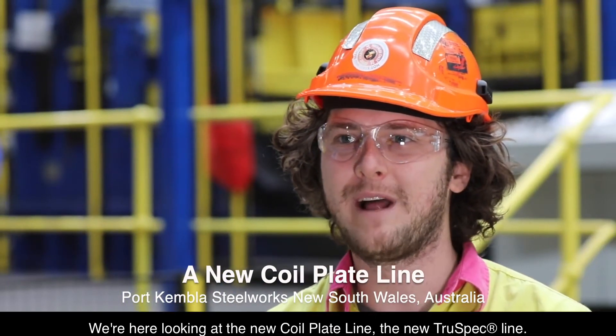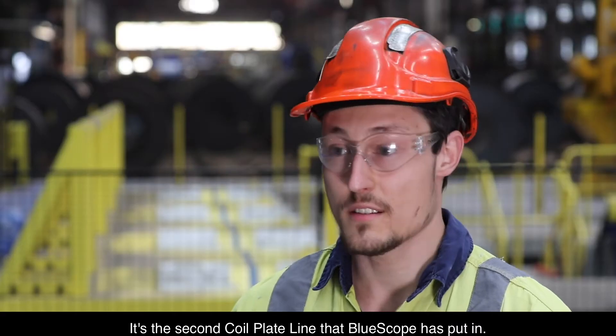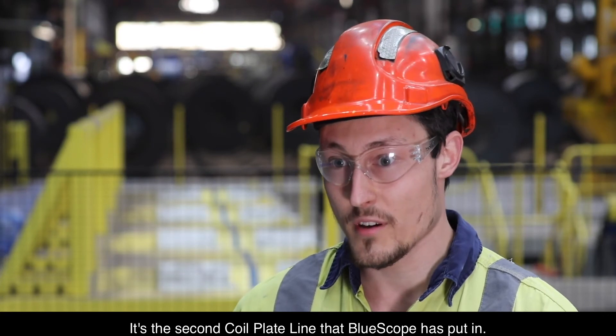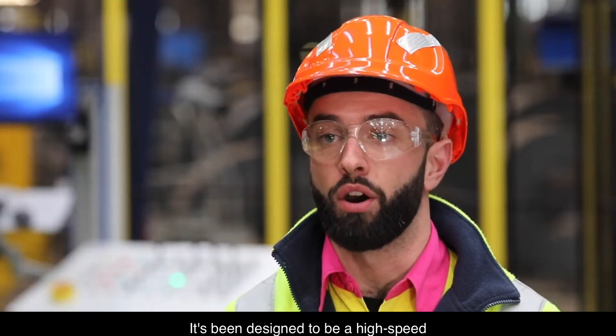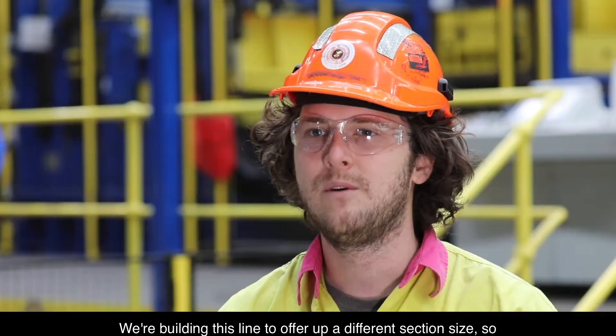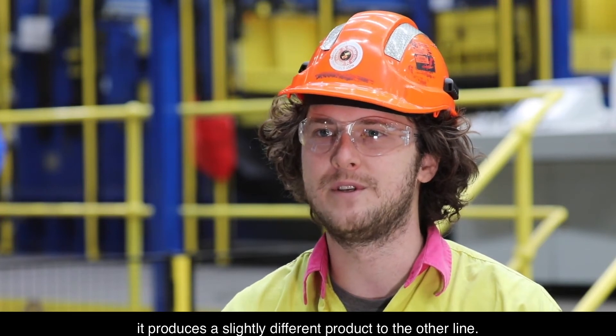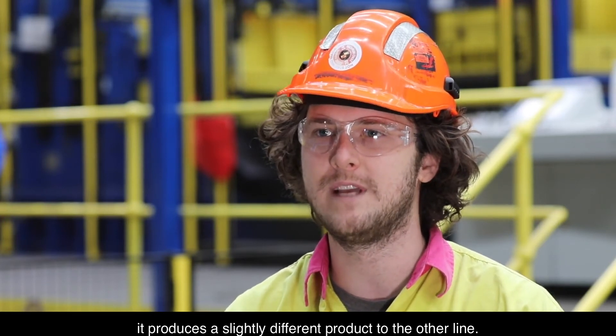We're here looking at the new coil plate line, the new TruSpec line. A brand new line that we're putting in. It's the second coil plate line that Bluescope has put in. It's been designed to be a high speed line to cover our light gauge product up to 6mm. We're building this line to offer up a different section size, so it produces a slightly different product to the other line.